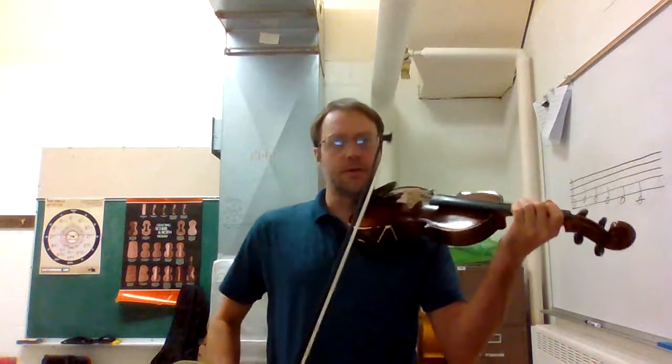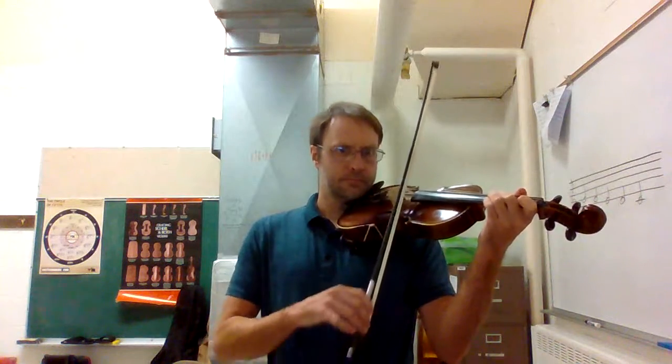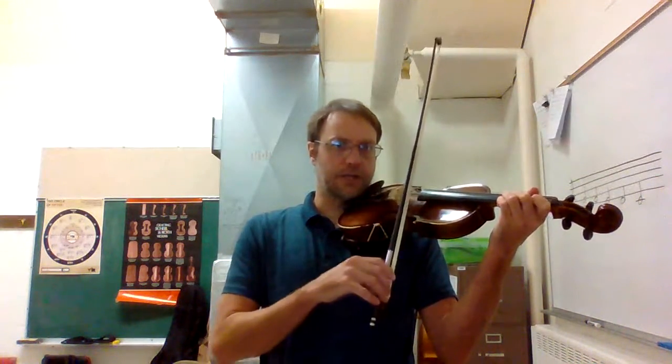You play that twice in a row and then you go over to your E string when you see those notes that are in the space on the very top of the staff. Those are E's. You play four of those and then you play one, two, three on the E string, which is F, G, and E — and technically it's F sharp, G sharp, and A. F, G, A — I meant to say A.